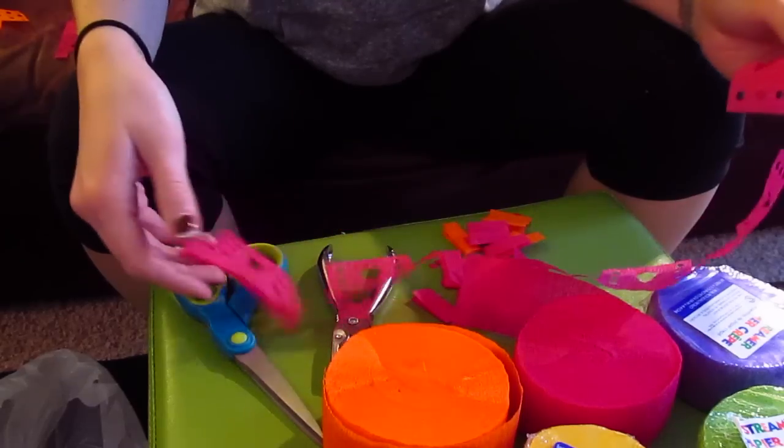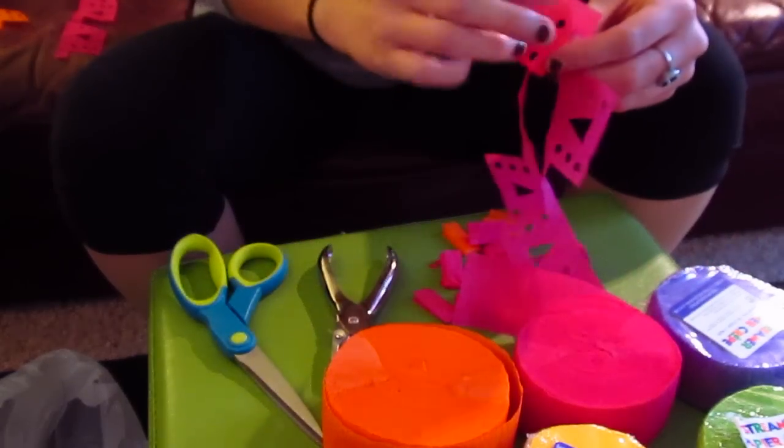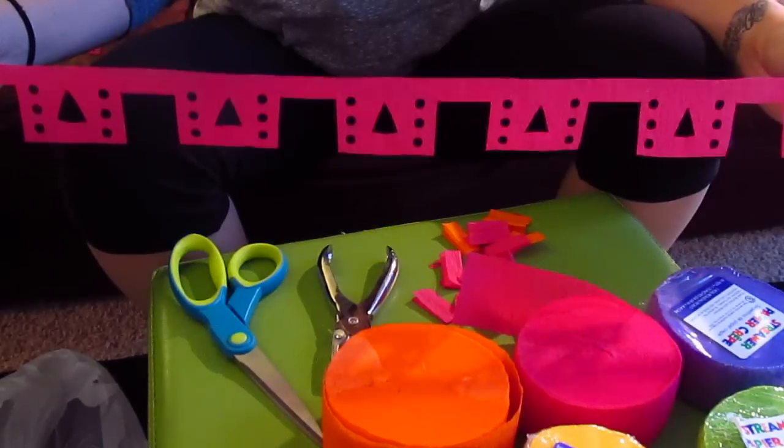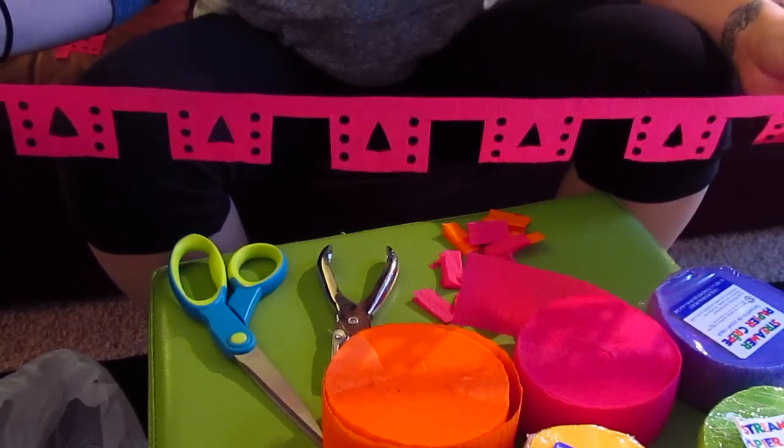The beauty of this is you can't really mess up — you can do whatever design you want. You just have to be careful of where you're cutting so you don't cut through something you shouldn't.